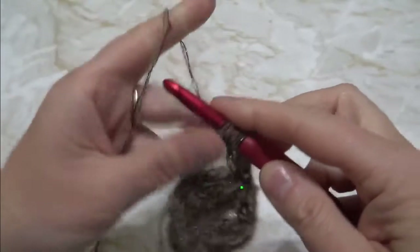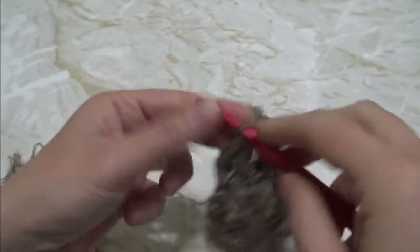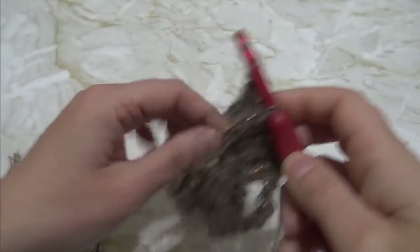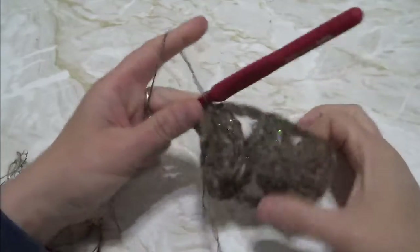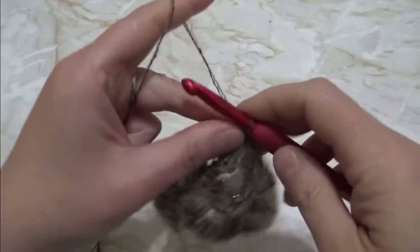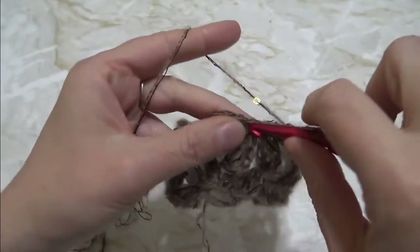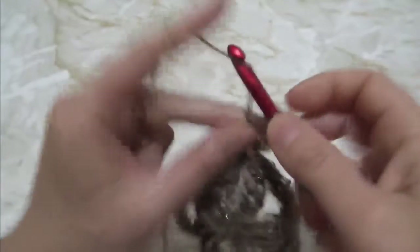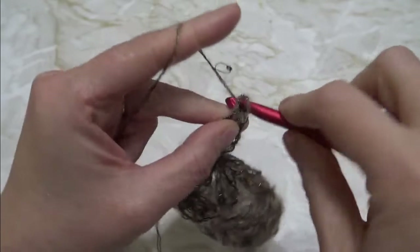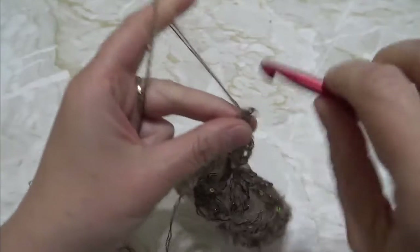To join the round: pull through all, leave the loop from the hook, insert hook into the single crochet of the solitary cluster, take the loop back on hook and pull through from the back side. The first way to begin a new round is without turning — just continue on. You'll have a front and wrong side. Each round begins with a solitary cluster and ends with two clusters together.